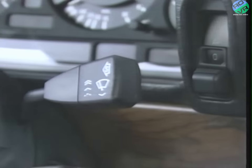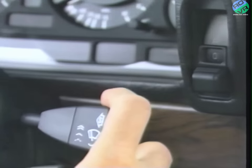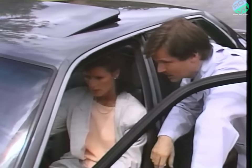Obviously, you know this lever operates the windshield wipers. Now, there are four separate functions. If you press downward and release, you'll activate the single wipe feature. This is quite useful when just a single wipe will do.